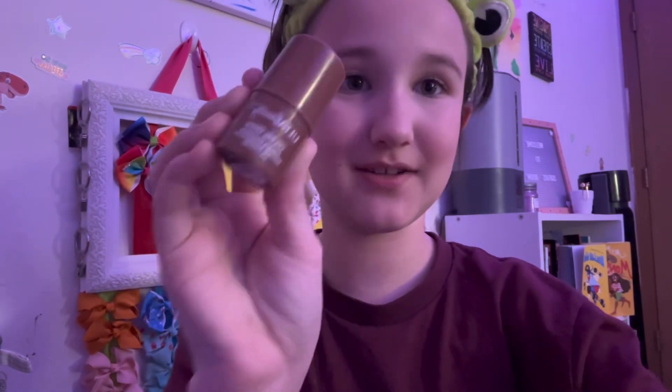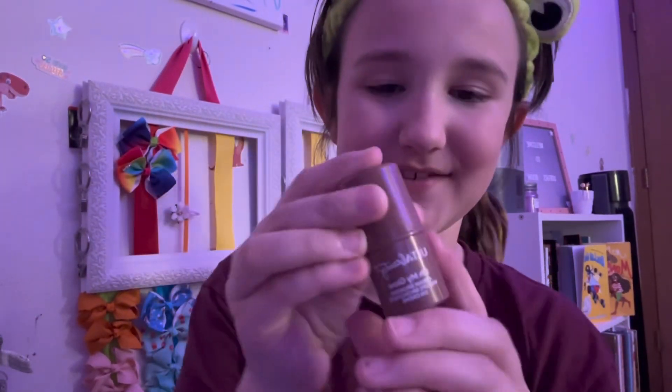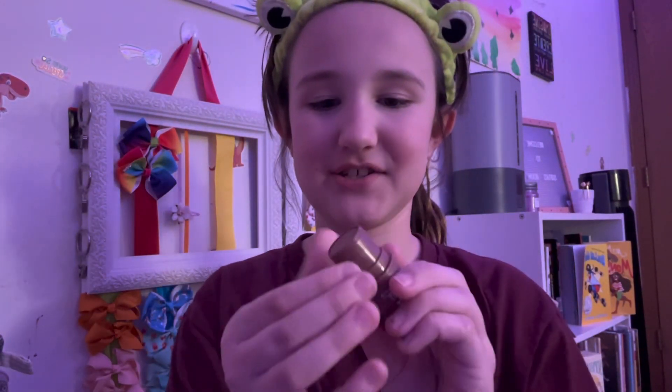Now I'm going to go in with the Ulta Beauty bronzer stick in the shade 'Oh My Glow.' I just put it right here, right here, and right here — just a little bit. Then I blend it in with the beauty blender, which I know is kind of weird because most people blend cream bronzer with a brush, but I go in with a brush after. Okay, we're done with bronzer.